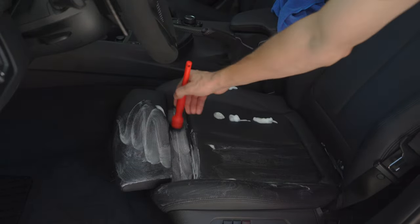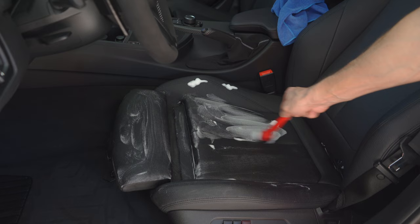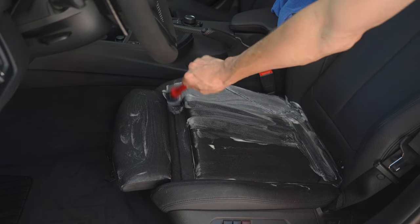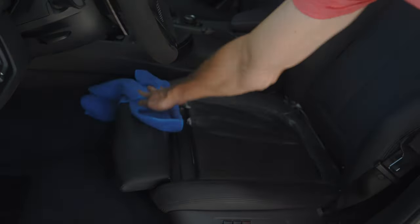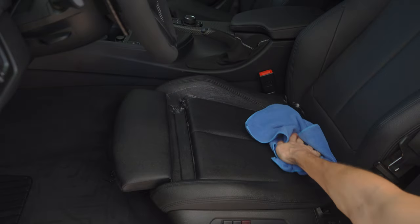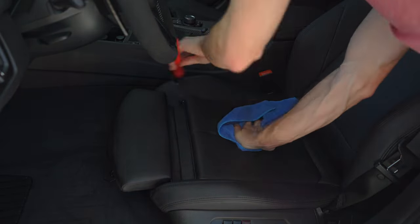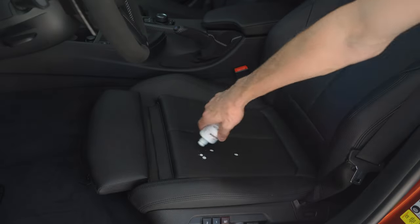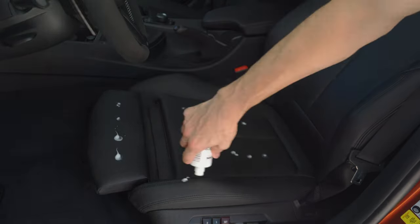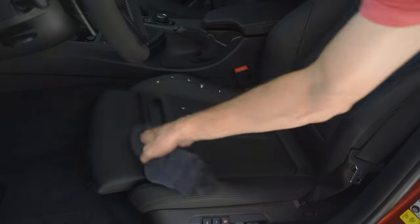This Color Lock stuff works great and leaves the seats looking and feeling brand new. I went ahead and rinsed out one of my Detail Factory brushes to use on the seats, as I don't have any heavy stains — pretty much just a surface clean. However, if you have stains that need to be removed you can use the Color Lock bristle brush, which is a lot more abrasive for heavier staining. Once cleaned, I use a slightly damp microfiber to wipe up the cleaner.